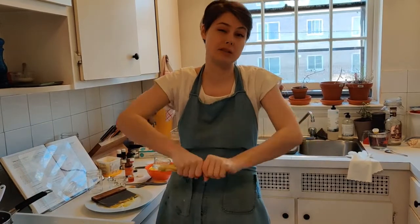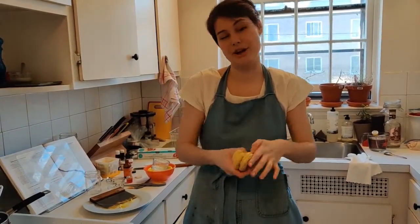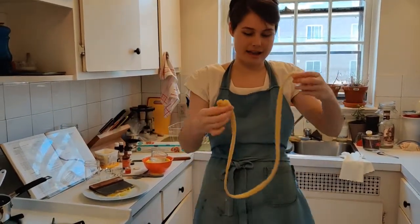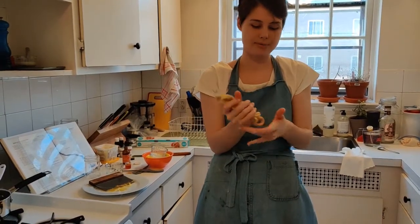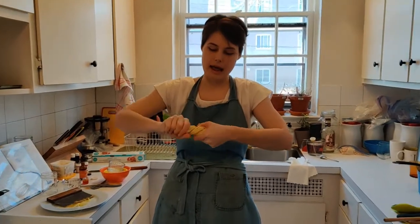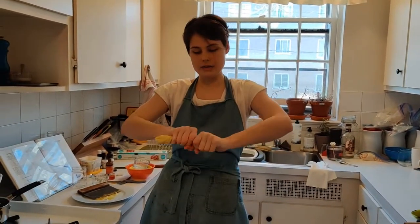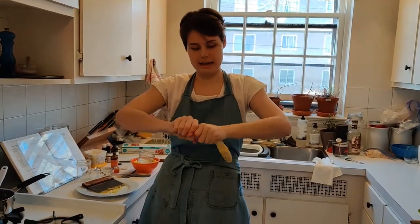It'll just mean that your candies will be a little bit softer and chewier. And because this is saltwater taffy, soft and chewy is not a problem. Now I'm going to fold this up and twist it into as much of an even rope as I can.